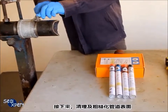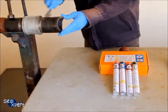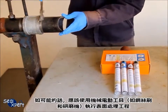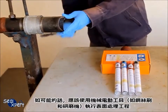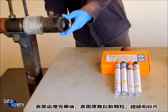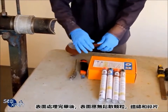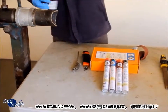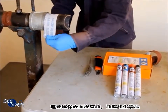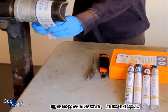Next, clean and roughen the pipe surface. Whenever possible, you should use a mechanical power tool — for example, a wire brush and sander — to perform surface preparation works. After the surface preparation is completed, the surface should be free of loose particles, rust, and debris. Also ensure that the surface is free of oil, grease, and chemicals.